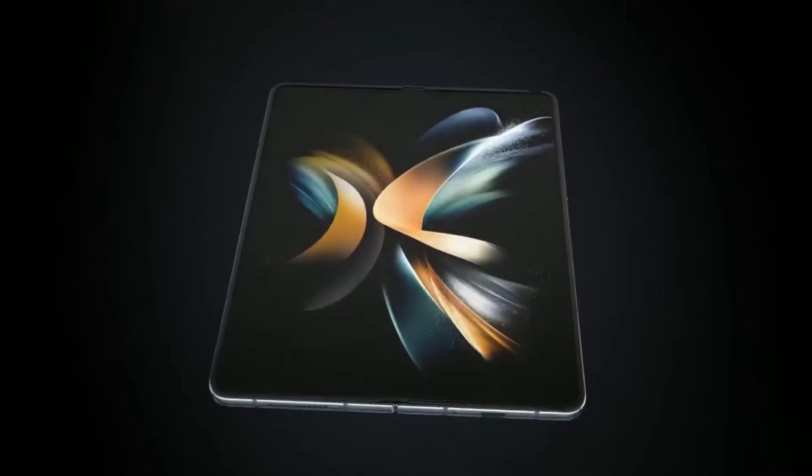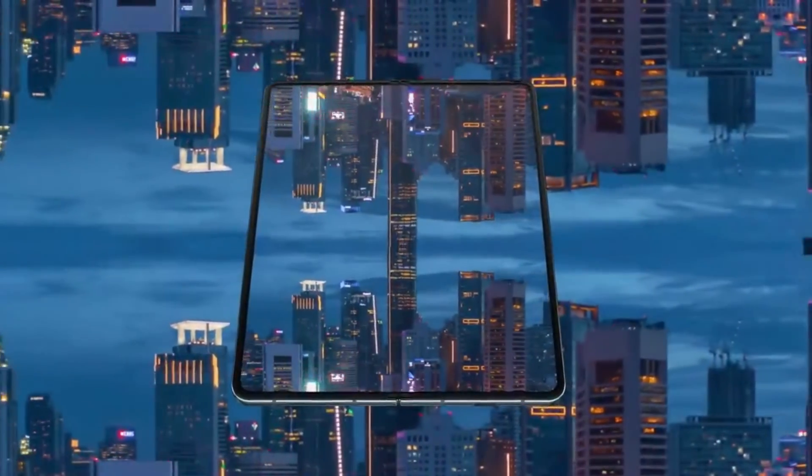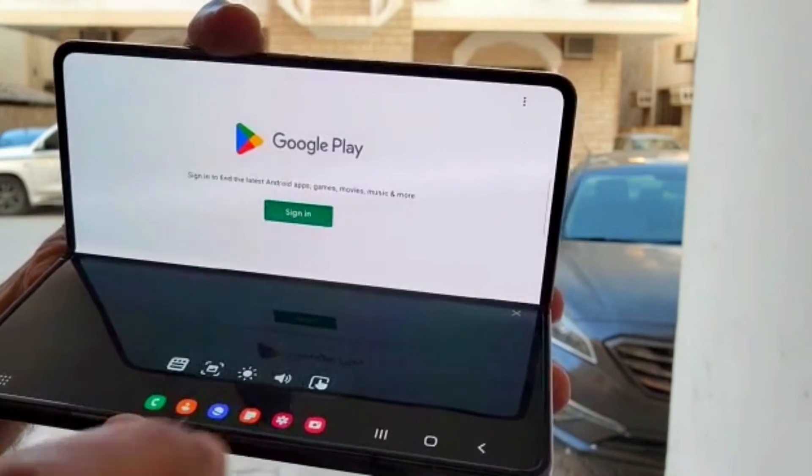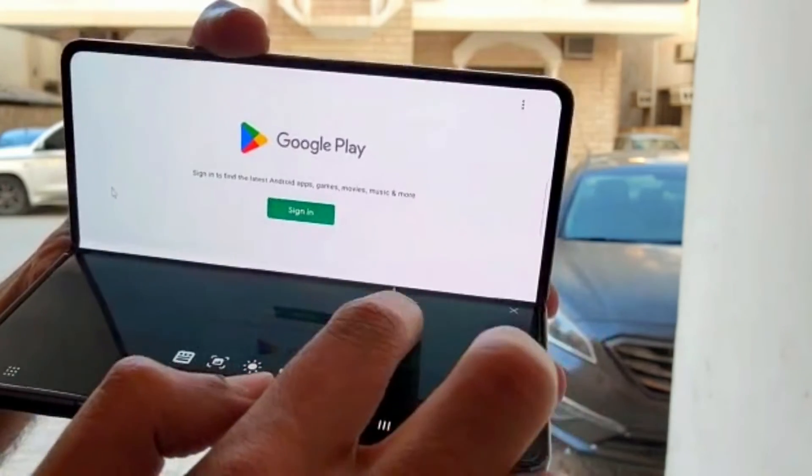Whether it's your work or your social apps, whatever you do on this device you will love it. With the multitasking options you can enjoy a PC-like experience of multiple applications right on your device. It feels like having a little yet very powerful laptop right in your pocket.